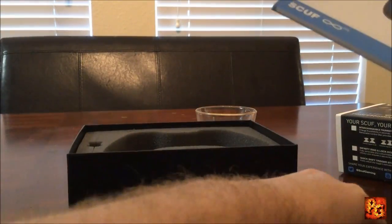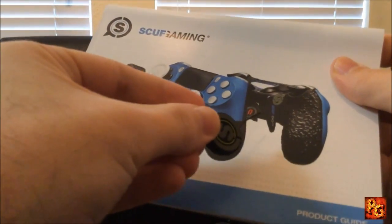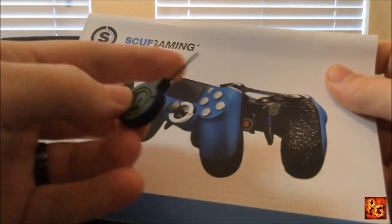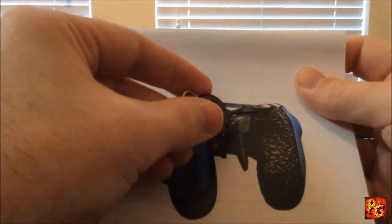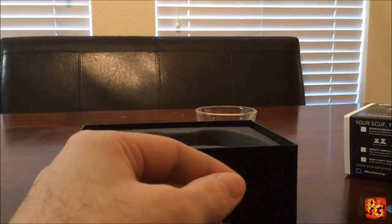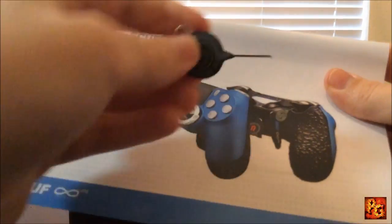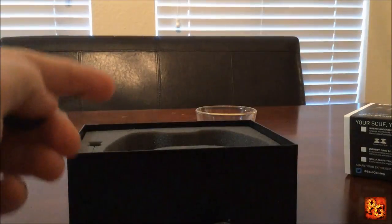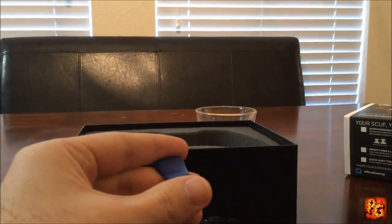This right here is a little tool that does a lot of stuff. You can see it acts as a pointing device on the paddles on the back — these screw in with the little allen wrench right here. If you opt for the custom hair triggers, they're adjusted with this as well. It's also used for electromagnetic remapping — you pop it on the back of the controller like a little magnet and you can remap what the paddles do to several other buttons.